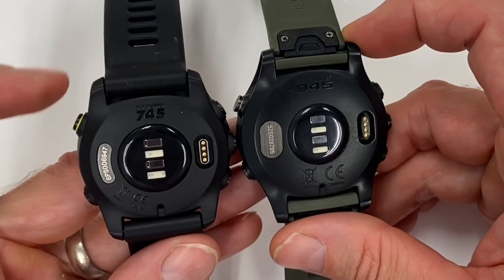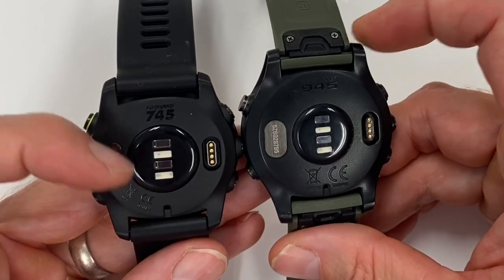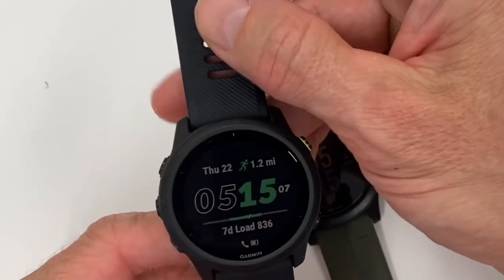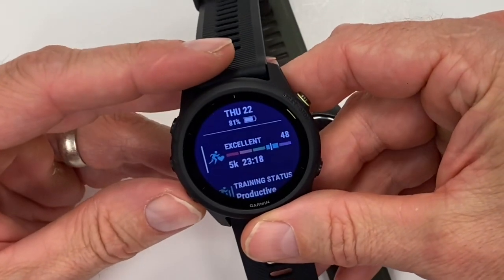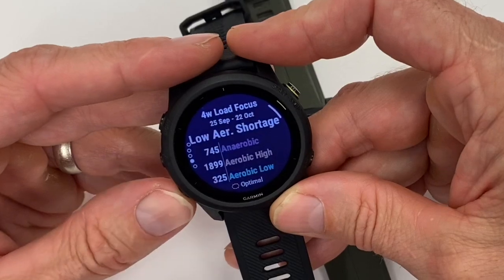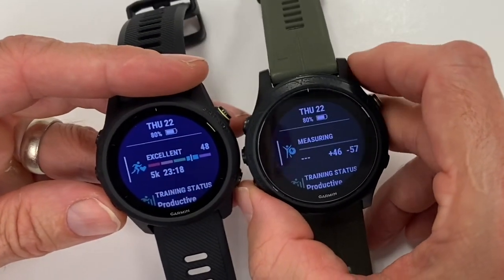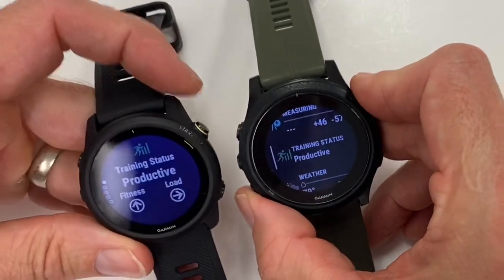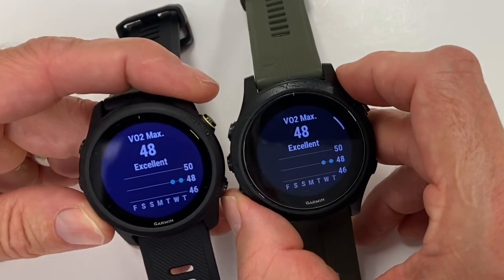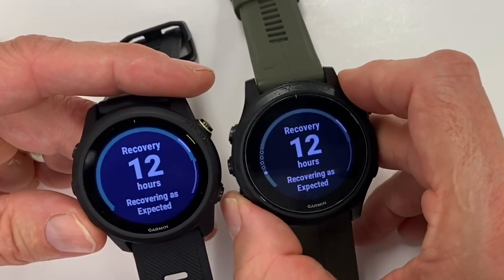The casing feels exactly the same — both feel like thick, dense plastic. The heart rate sensor is the Garmin Elevate heart rate sensor that's come out on all the primary watches recently, so there's no real primary difference there. You can see the barometric altimeter in the middle of the back and the same charging cable connection. The band itself feels like one of the traditional Garmin bands. When you look at the actual functionality of the watch, all the screens are basically the same when you go through them — the same overall experience. Everything transfers over because of Physio TrueUp.